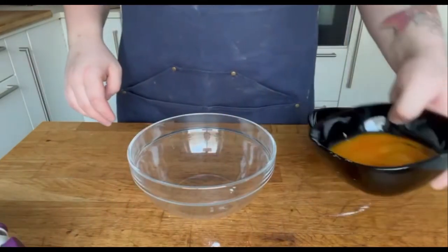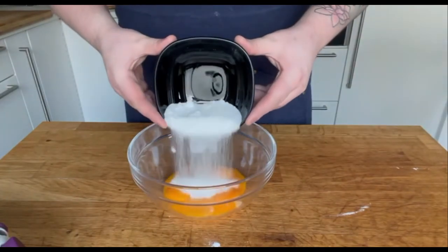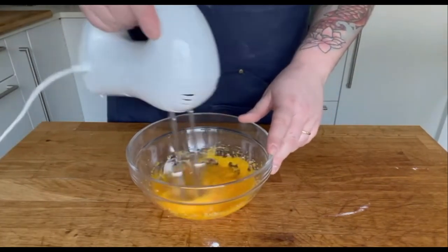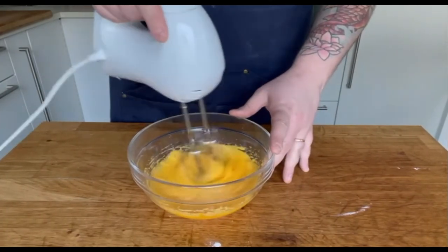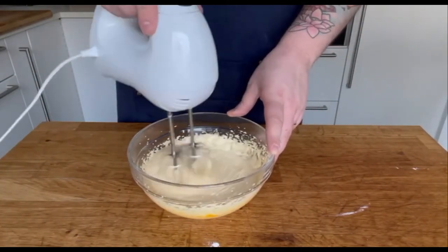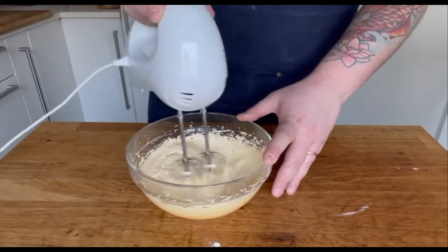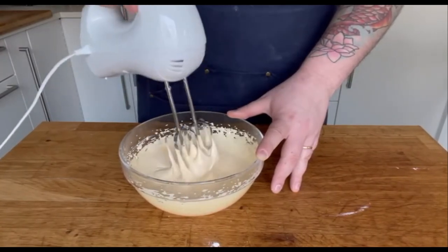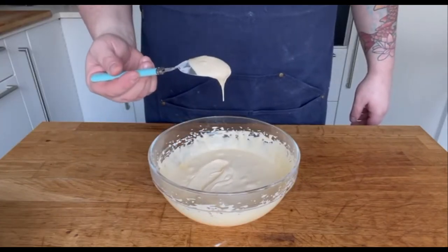First we're going to make what we call a ruban, which is whisking the yolks and the sugar until fluffy and tripled in size. Savoiardi are a light cookie, so we want to incorporate as much air as we can. To see if the mixture is ready, lift some of it on the back of your spoon or spatula and if you have a slow peak forming, it's ready.